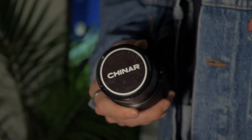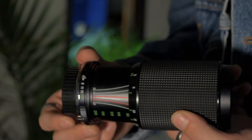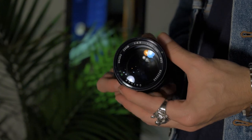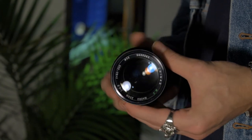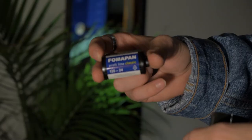I also have a Schneider — I'm not sure if I'm saying that right — 80 to 205mm f/4.5 telephoto with a little extendable lens hood. It's good to have a telephoto, and this one is MD mount.